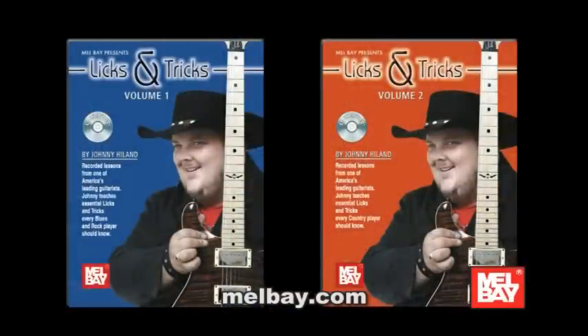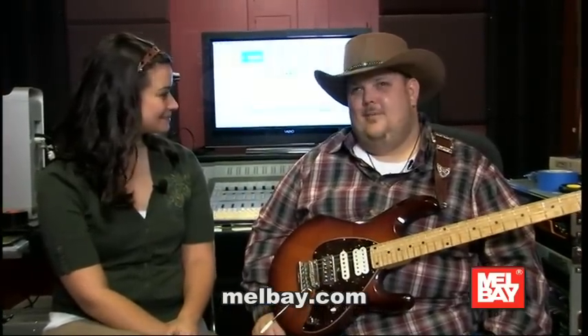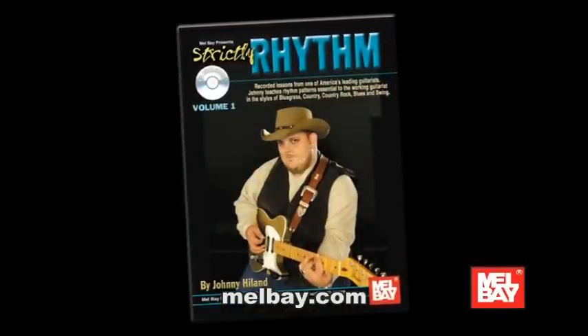Well Johnny, besides being a performer, you're also a teacher. Tell us about some of the books you've come up with. I'm real proud to have done many different Mel Bay books. I did some on licks and tricks where I showed some bee-bender techniques and slide guitar, and I did chicken picking part one and two, and an advanced chicken picking part one and two, and there are many others. Being legally blind, it was very tough for me to learn via books, so I found a new way of teaching, and getting the opportunity to work with Mel Bay was a big dream come true for me.